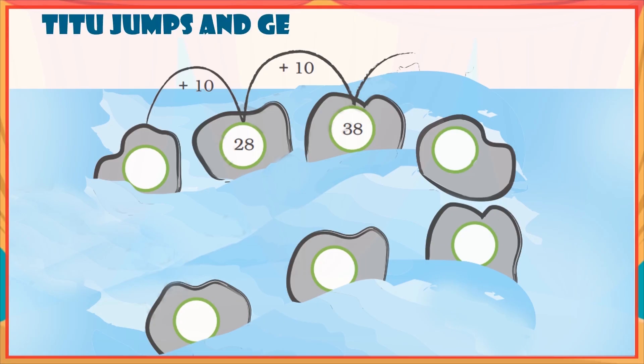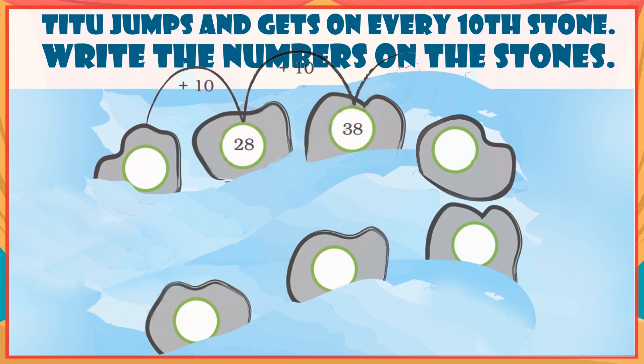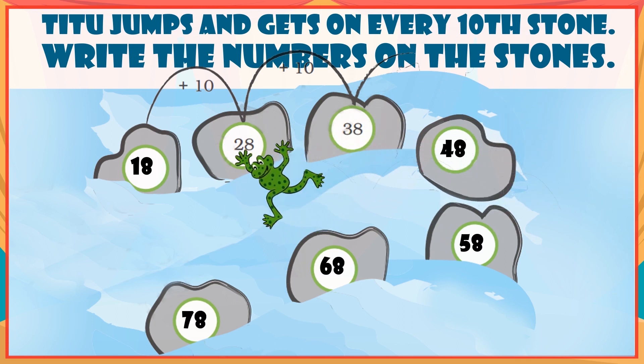A frog jumps and lands on every tenth stone. Write the numbers on the stones: 18, 28, 38, 48, 58, 68, 78.